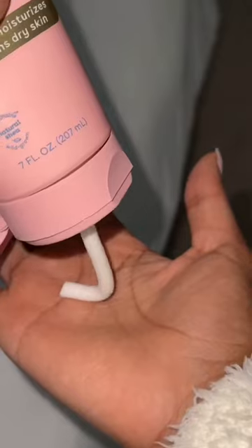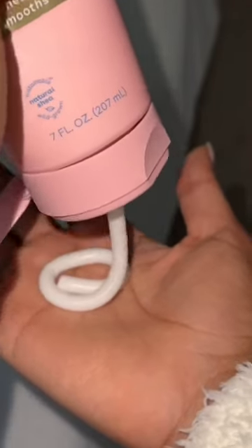The last step is the cashmere body cream, which helps to soothe and moisturize. I love that the entire set is the vanilla cashmere scent — it smells so luxurious. I love having a set that takes me through the entire process, and at the end my skin is soft, smooth, and really moisturized.